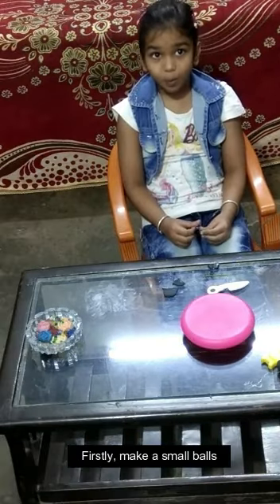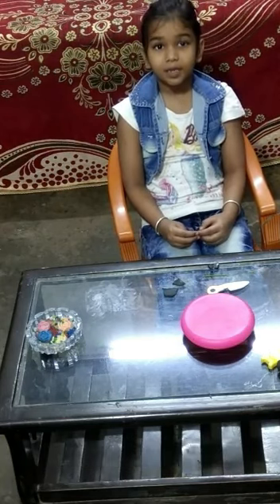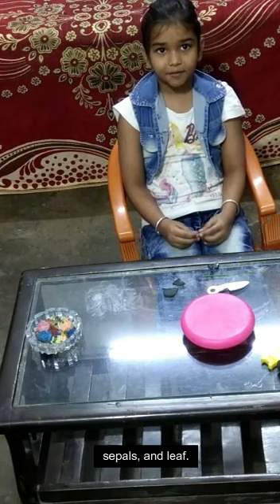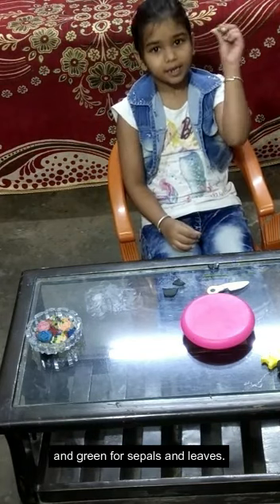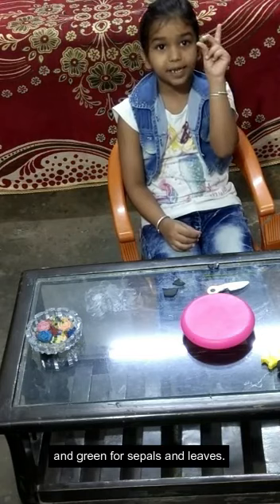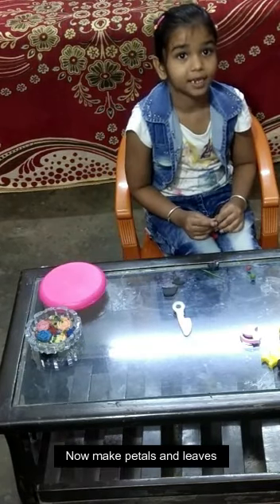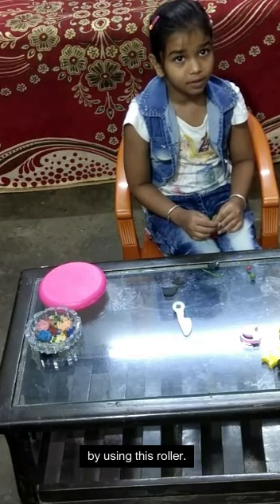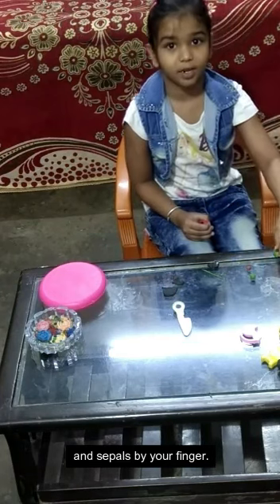Firstly, make small balls from this clay to make petals, sepals and leaves. Red for petals and green for sepals and leaves. Now make petals and leaves by using this roller, and sepals by your finger.